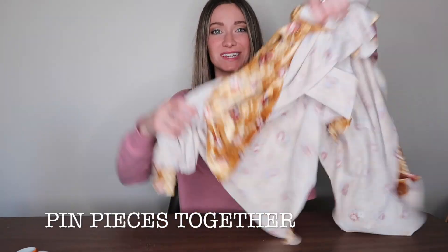Step six is to iron, but this velour isn't really the type of fabric that needs to be ironed, so I'm gonna go ahead and skip that part — which really goes with my aesthetic because I hate ironing. I'm gonna go straight to step seven: pin the pieces together.